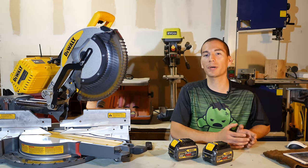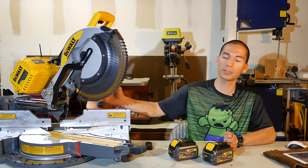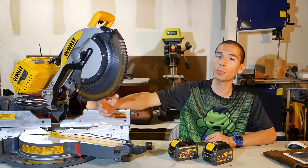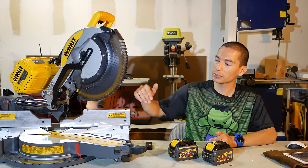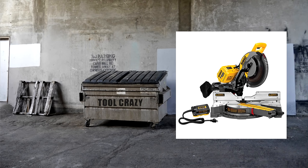It's a 12 inch sliding miter saw with pretty much the same exact stats as the DWS780 — the same 15 amp motor running at 3800 RPMs, the same massive horizontal cut capacity to cut up to 2x14 lumber, or even 2x16 lumber with the back fence. It also has the same vertical cutting capacity of 6 and 3/4 inches and can cut 7.5 inch crown molding nested against the fence. You can buy it as a bare tool without batteries or charger, but it does come with the 120 volt AC adapter so you can use it as a corded tool right away.